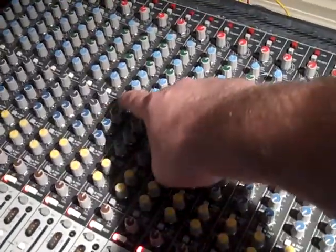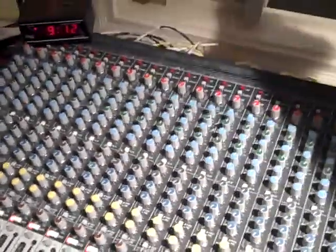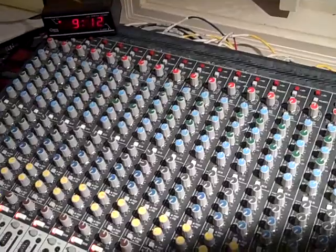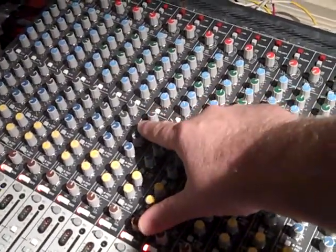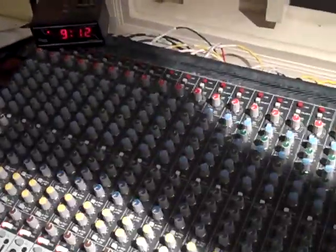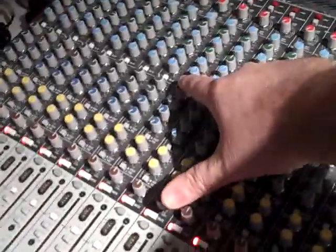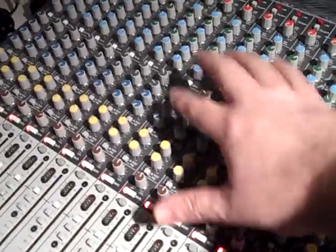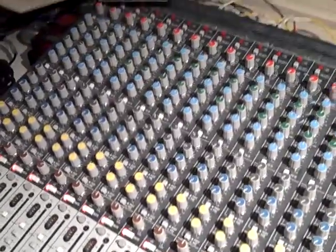After that, these are called AUX sends. So that whoever is on stage can hear what they want to hear, I can control how much of what they are doing goes through those speakers on the floor separately from the main systems — the two floor monitors. These are called AUX sends, and what they do is they take a copy of the signal in this channel and send it off to another location in the mixer.